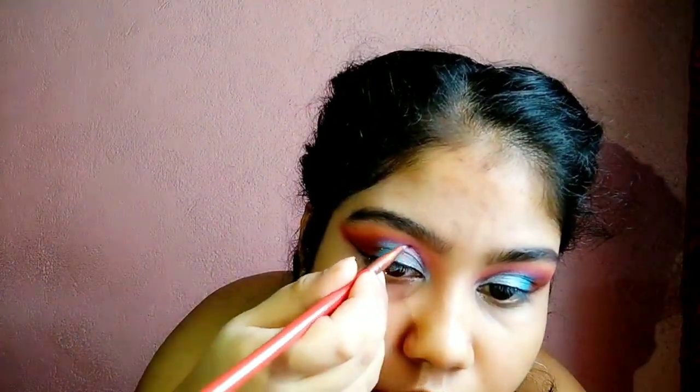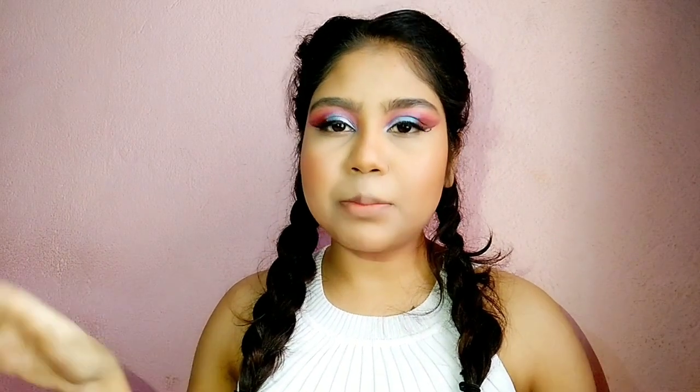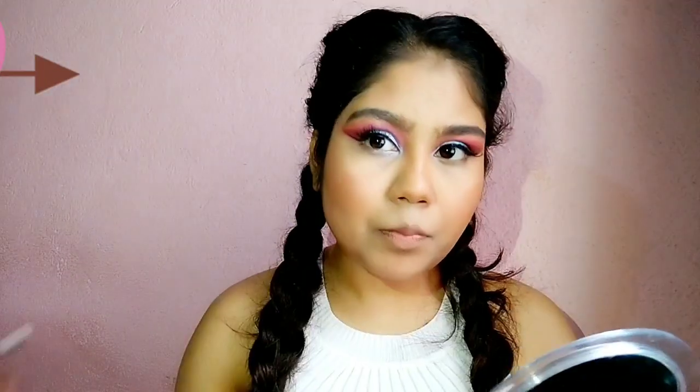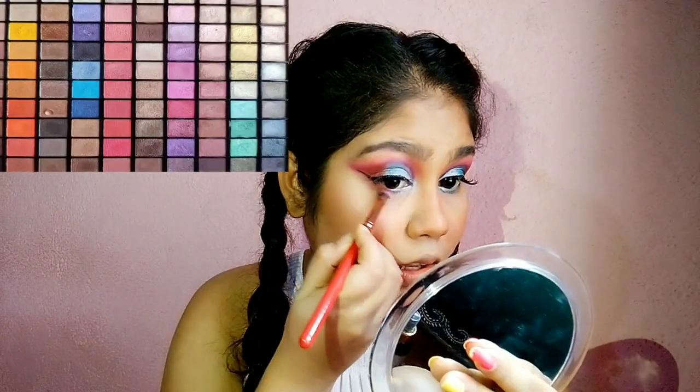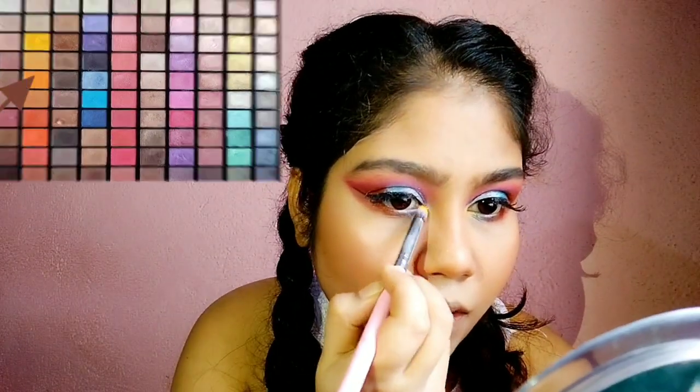I am drawing a blue color in the inner corner and a black eyeshadow with the eyeshadow brush. I have drawn a yellow color in the upper area. I applied the light blue color in the inner and outer part, the warm tone brown color, and in the inner corner I used the warm tone yellow color.